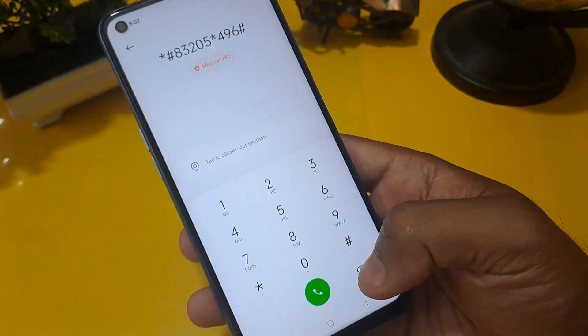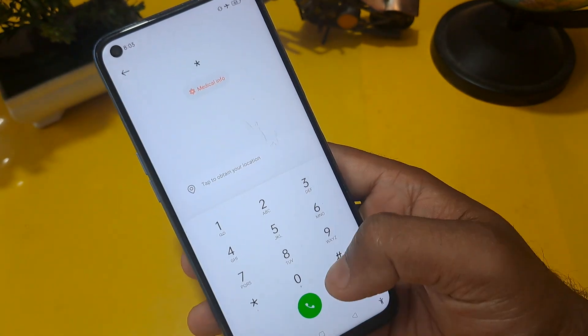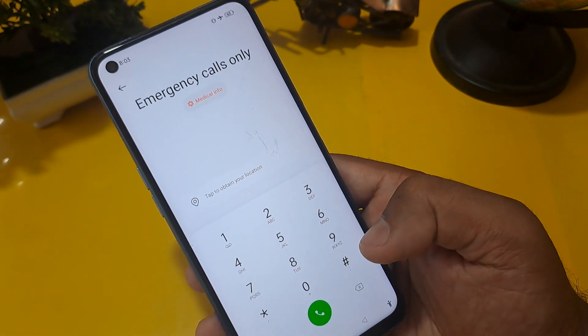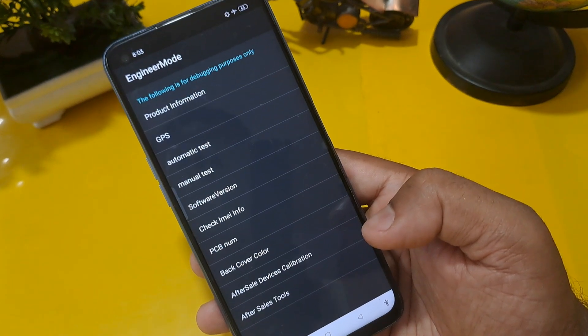Press the call button three times, then erase this code and enter *#819# and press hash. Now, as you can see, the engineer mode page is activated on your screen and there are many options appearing.